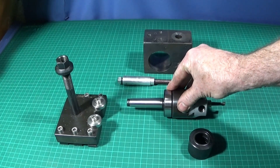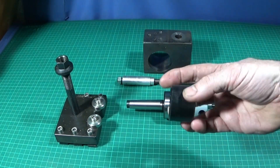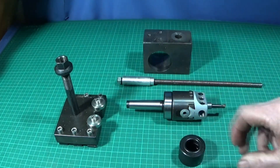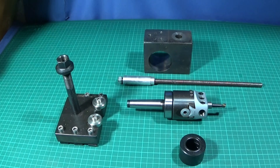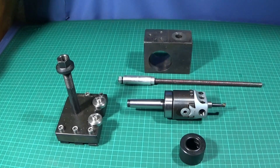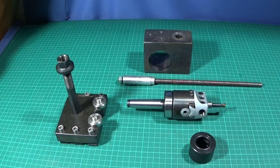If you're using a setup like this it's best to have a thread protector. I've made this one out of Delrin with an o-ring inside which just pushes on the end of the threads rather than screwing on — that protects the threads and keeps them clean. If you haven't got one of these you can just screw an old face plate onto the threads.